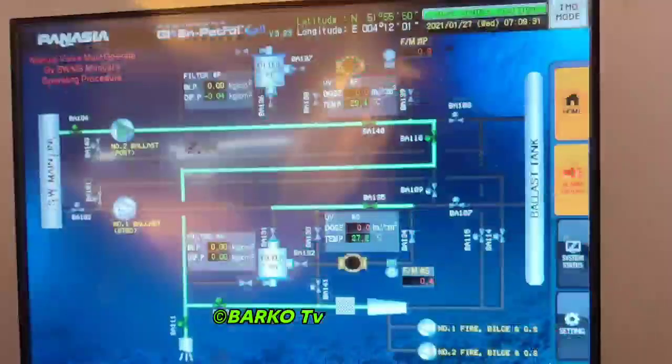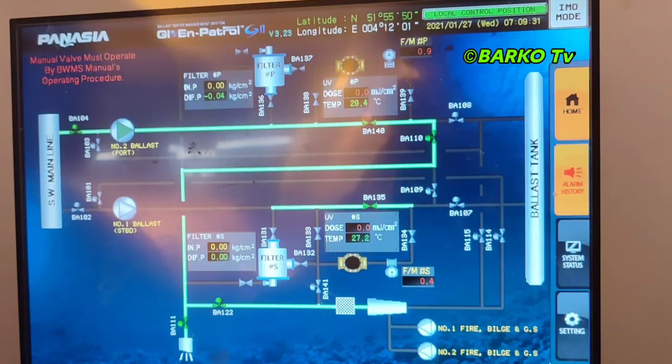This is the engine room side. As you can see it is the coin side — or it's the same. The indication shows the sea water line, then ballast going to BA140 — that is the bypass valve. Automatic bypass valve BA110 and then going to BA111 to overboard. It's almost the same.